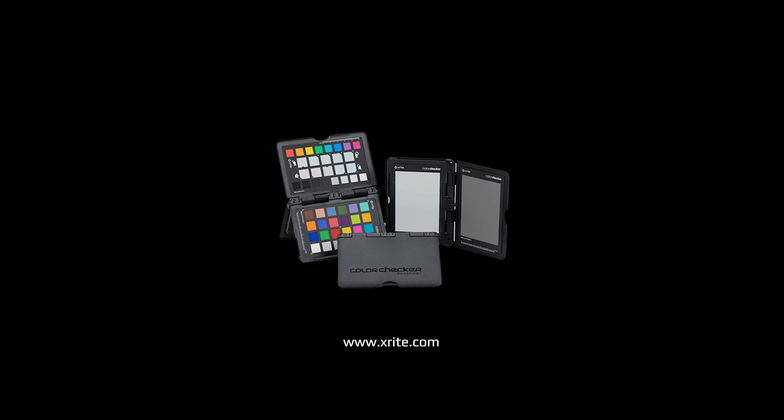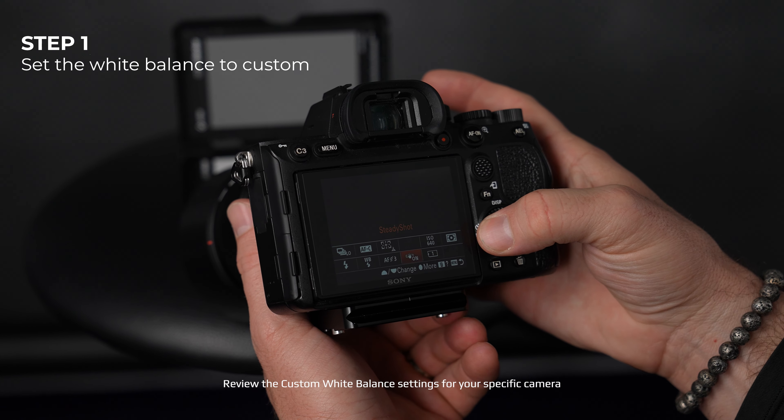Color consistency for all school photographers is an absolute must, and to accomplish this, a custom white balance is necessary before every session. We recommend the X-Rite Color Checker Passport, and this is how you custom white balance. Step one, go to your camera settings and set your white balance to custom.